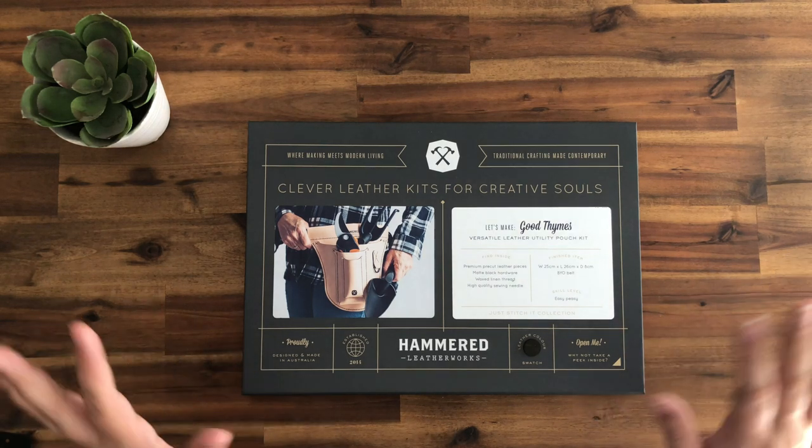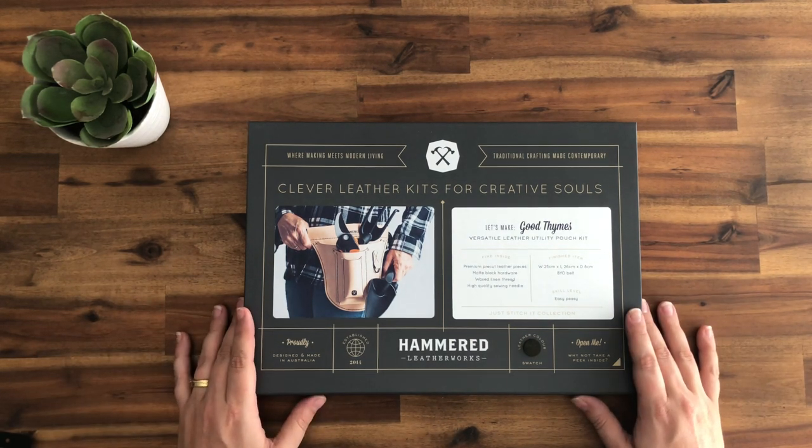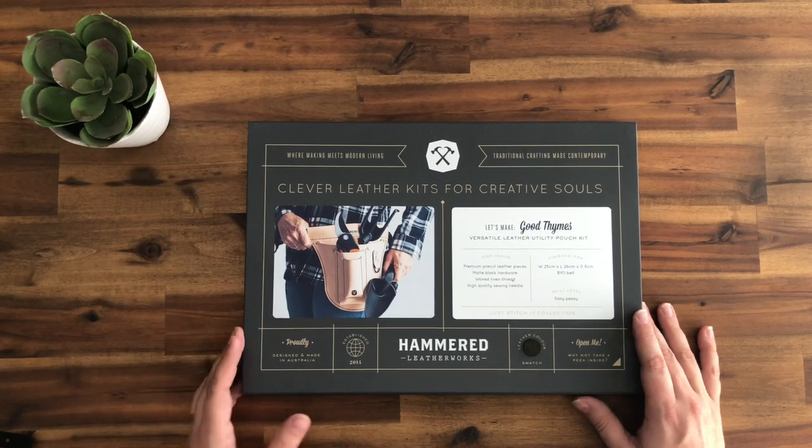Hi and welcome back to the Hammond Leatherworks Studio. Today we're going to show you how to make Good Times, our new utility pouch. We're super excited about this one — it's something we've been wanting to do for a while, so let's not delay, let's get started.